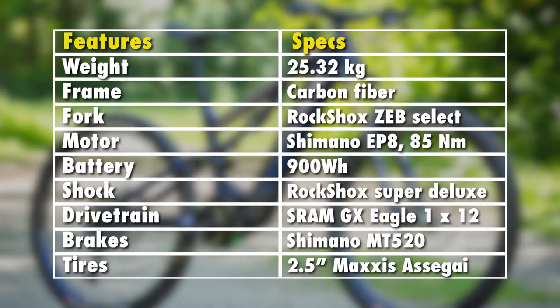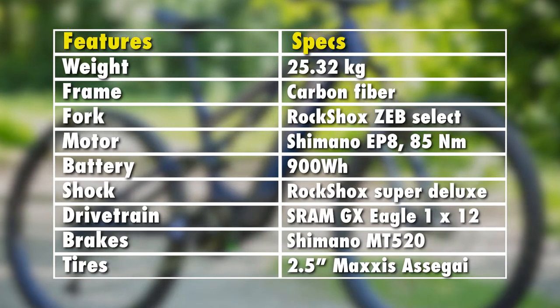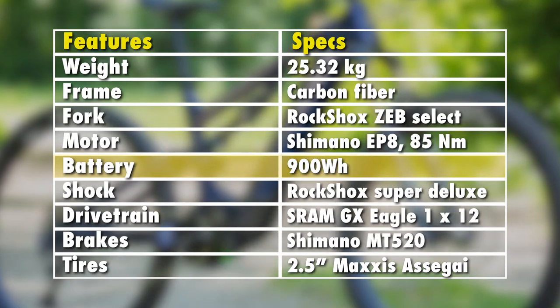The Sight VLT is a very capable bike on even the steepest trail terrain. It comes with some upgrades on its battery and chainstay that help with its stability and balance at high speeds.